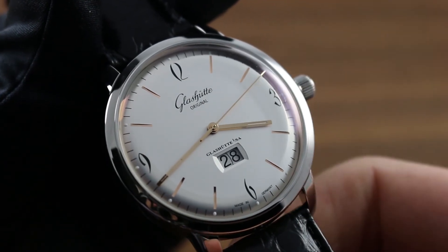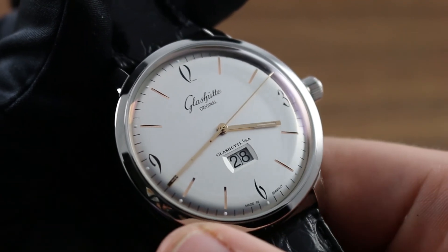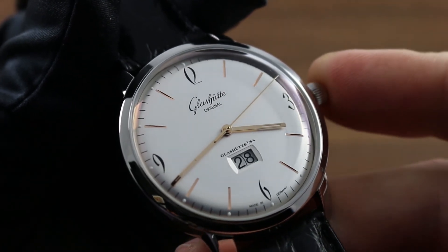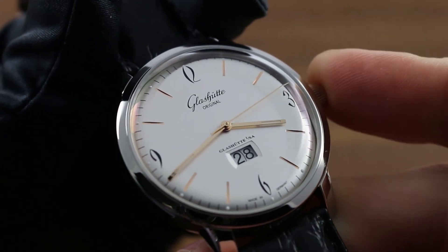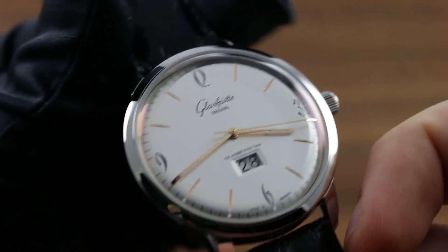The best way to do this is to stop the seconds hand at the index at 12, set the hour, and then set the minute hand to the next nearest minute compared to your reference timer. When the reference timer catches up to the second, minute, and hour relative to the time you've set on the watch, push the crown back in at the moment that they're identical. That will restart the watch, and now you've synchronized your reference time.